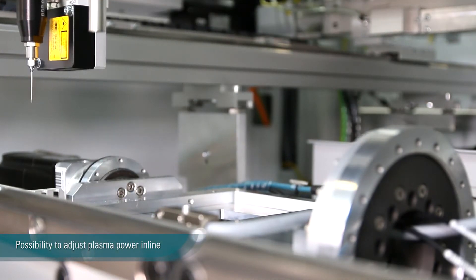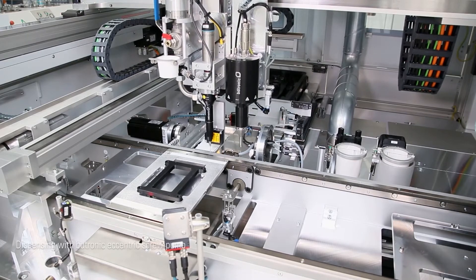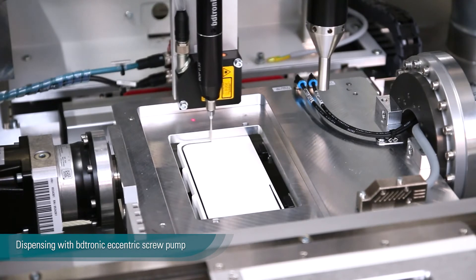Immediately after the plasma treatment, the dispensing application starts. Combining both processes into one machine is a huge advantage in terms of quality and, of course, the price.